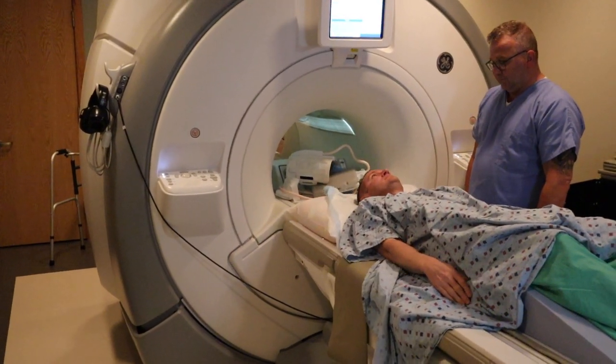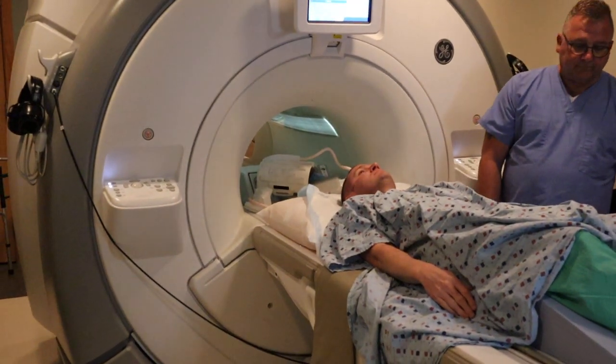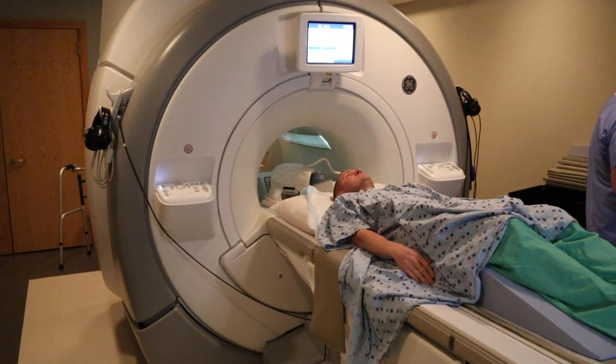The patient is going to put earplugs in, and the table is going to raise.